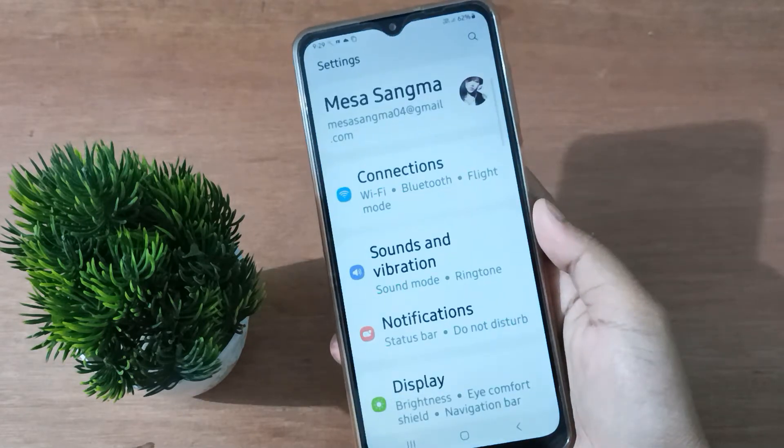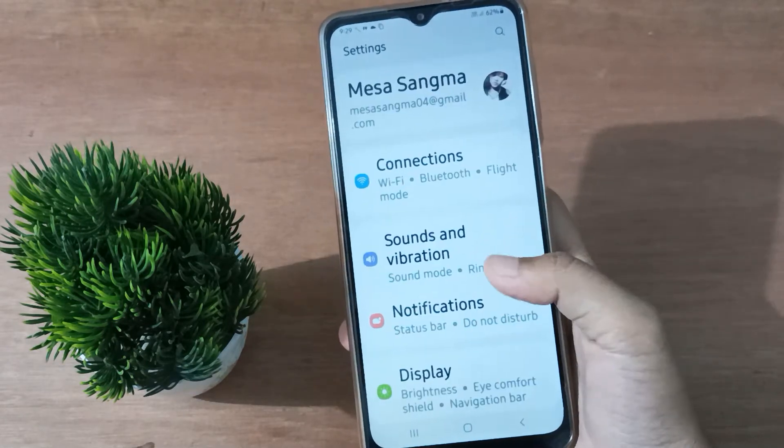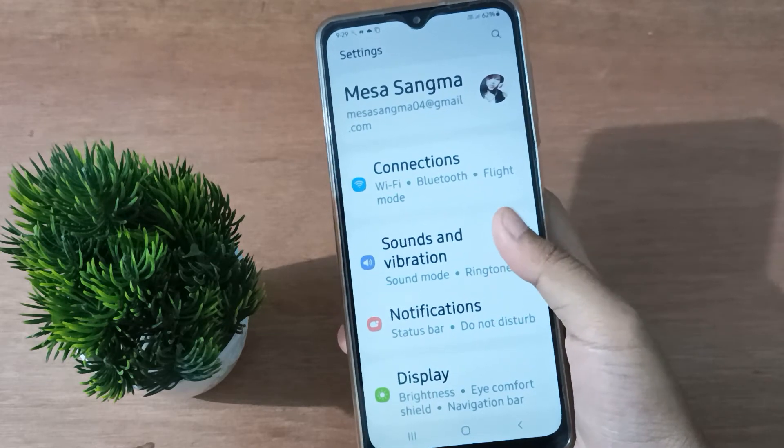To start, you have to go to Settings, then scroll down to Sound and Vibration, and click on Sound and Vibration.